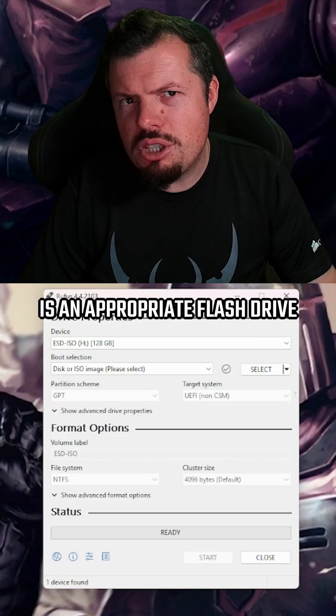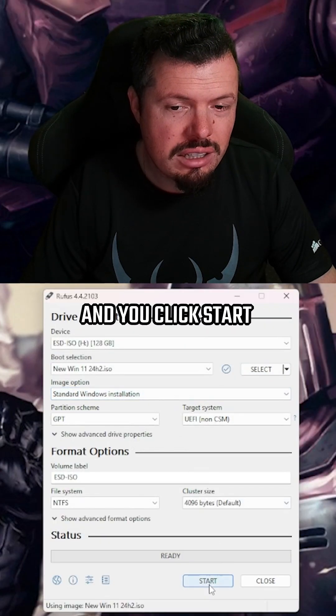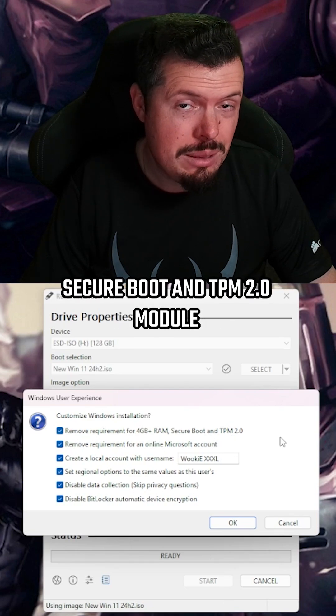Next, you're going to need an appropriate flash drive and a copy of Rufus. The magic happens after you've selected the ISO to write to the drive and click Start — a little window will now pop up where you can remove the requirement for more than 4GB RAM, Secure Boot, and TPM 2.0.